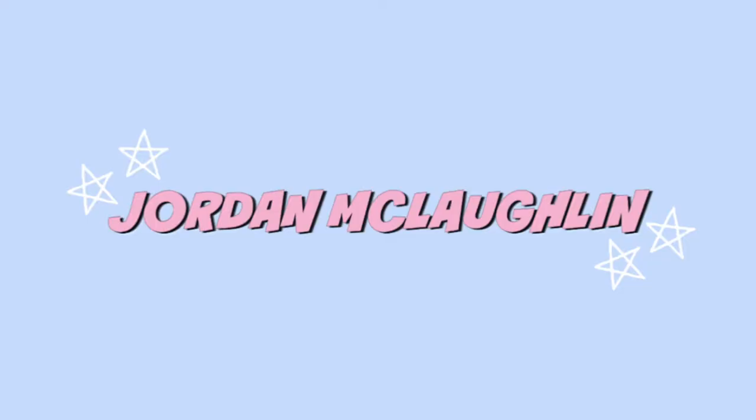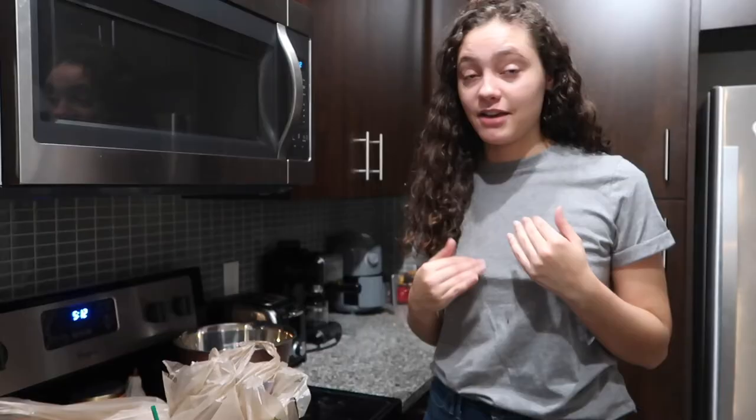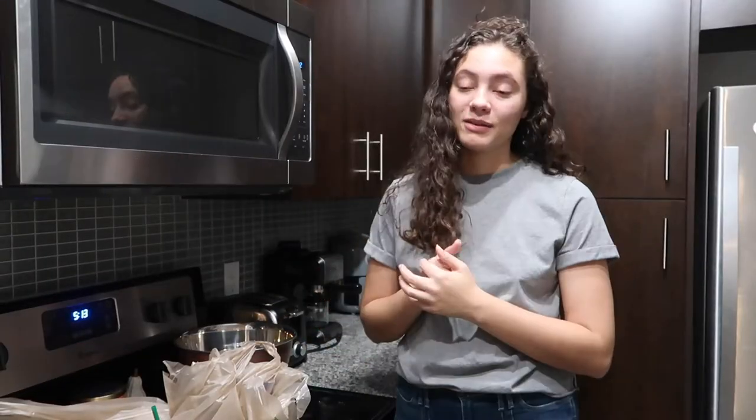Hey guys, what's up? I look really fucking crusty. It's fine — is it fine? I haven't filmed a video in so fucking long, but it hurts my heart. I don't know. I love filming videos. I'm sad that I haven't filmed one in a while.